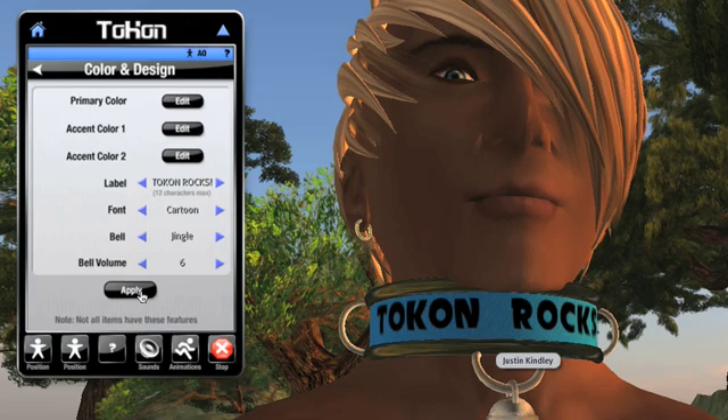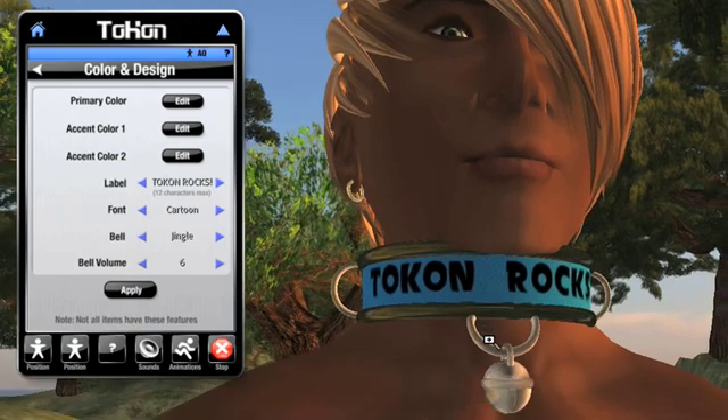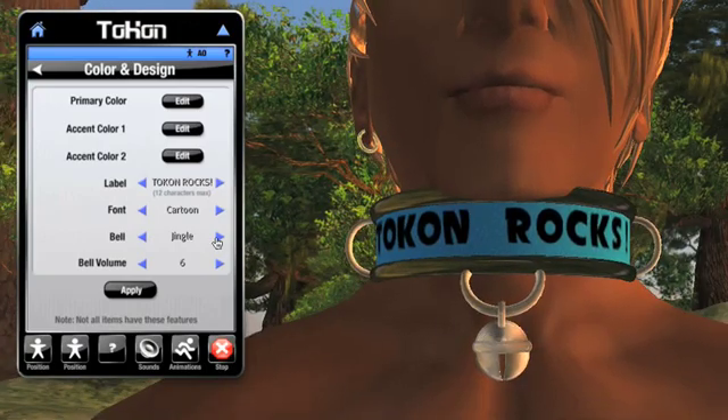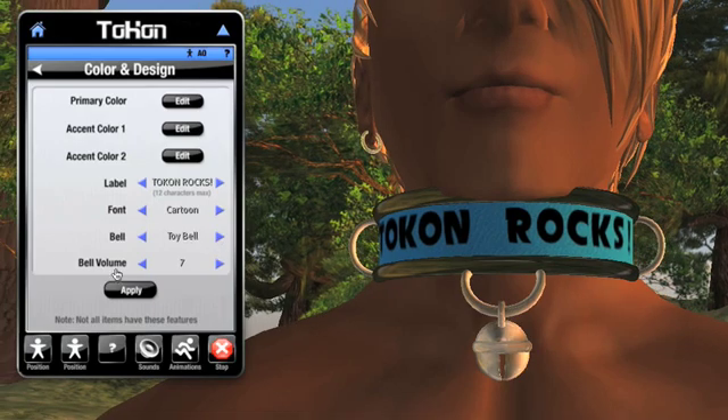The final two items on the page control the bell. Not every piece of Tocon gear features a bell, and when it does, it's usually part of a collar. I can control the type of ringing sound I hear by clicking through a list. I'll select Toy Bell, and adjust the volume of the ringing down to 6 so it's not too loud. Now whenever I walk around, my collar will ring. Also notice the option in this list called Off, or Hidden. Not only will this silence the ringing sound, it will also hide the bell as well.